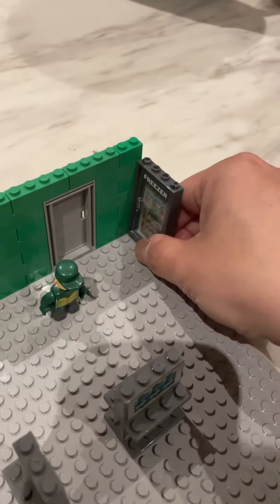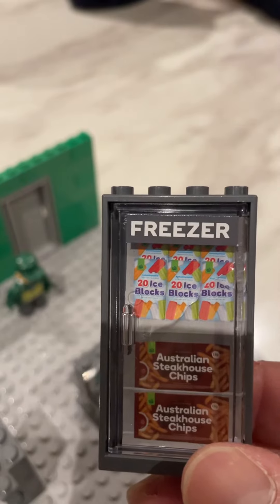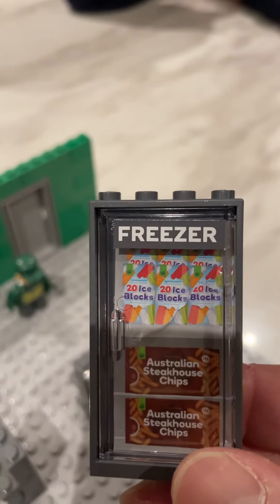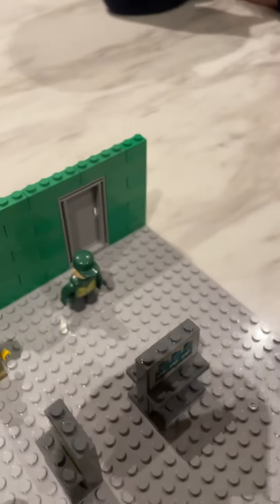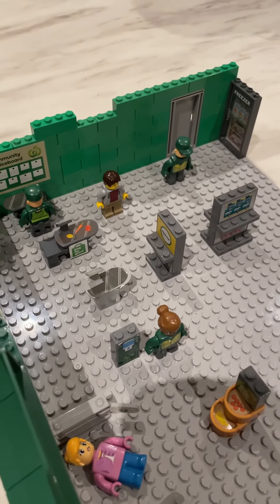In the right corner, one of our first freezer items — we've got the ice cream blocks and Australian Steakhouse chips. So yeah, looking pretty good. We've started building it already and we'll update you as we go along.